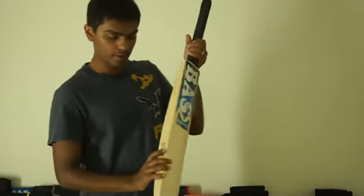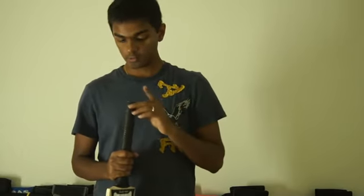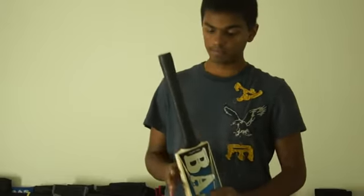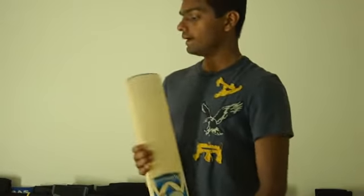All the Bass bats are engraved here. All the Bass bats are round handle — there is no oval handle in the Bass Vampire bat. This one is a 9-piece cane handle, short handle bat. It weighs about 2lb 9oz and comes with a toe guard.